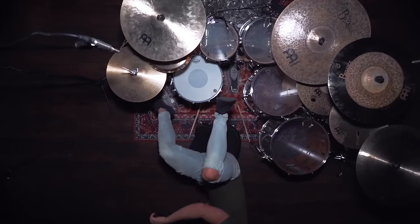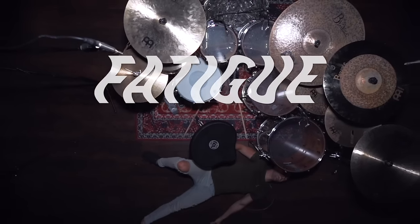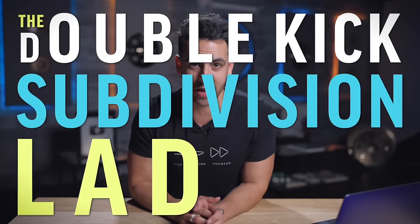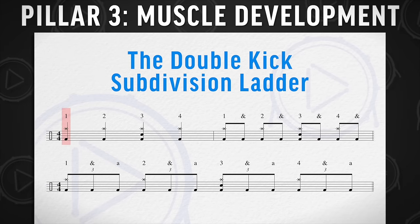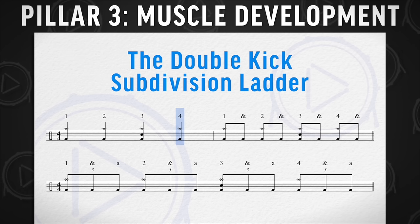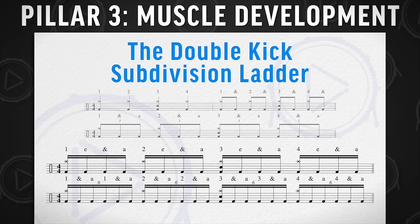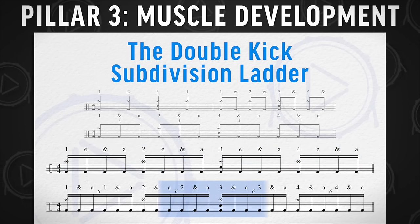Whether you know it or not, there is an area in drumming that gets completely skipped over. Without this pillar, you can experience fatigue and cramping on the kit. But with it, your feet will be able to play a ton of different tempos while feeling comfortable. This is pillar number three: muscle development. My favorite exercise is the double kick subdivision ladder — measure one: quarter notes alternating; measure two: eighth notes; measure three: eighth note triplets. Beginners can stop there, but you can add measure four — sixteenth notes — and measure five — sixteenth note triplets.